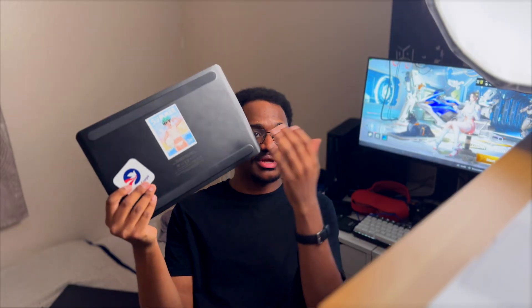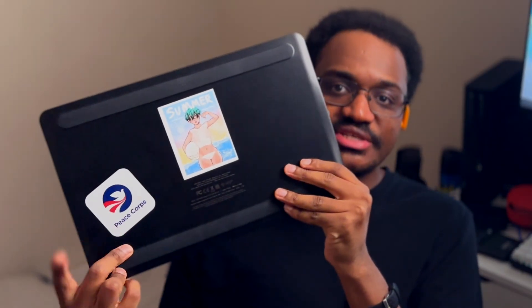I was with the Peace Corps for a while, and when we did the tour I actually had this with me along with my laptop. Whenever I had some downtime I'd be doing some art. I even worked on it while I was on a ship in the middle of nowhere — it just worked. Wacom really made a really good product.